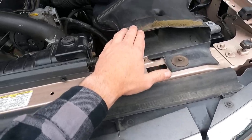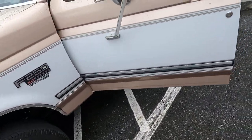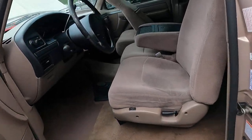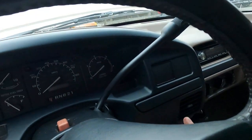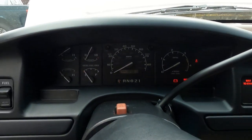Pretty much all stock underneath here. A lot of times this is missing, this is missing, so it's nice to see it's pretty much untouched — factory exhaust and everything. We'll go ahead and you'll see the light come on, the wait-to-start light.